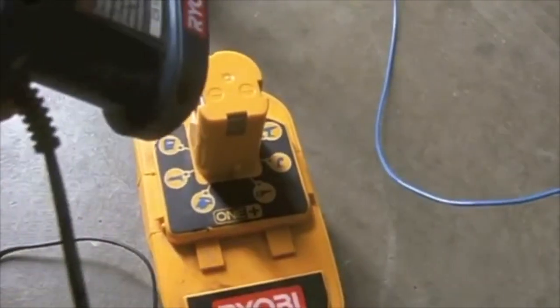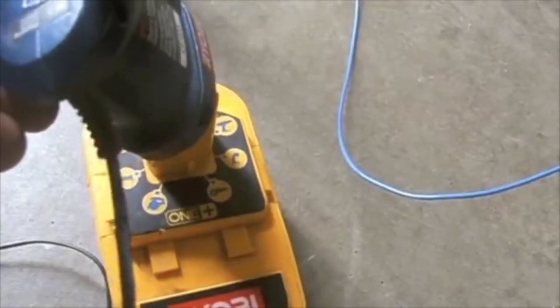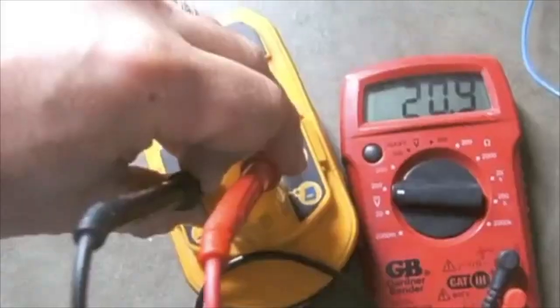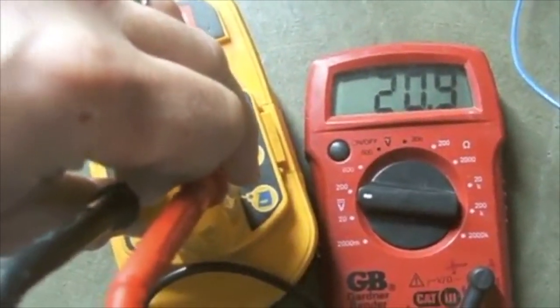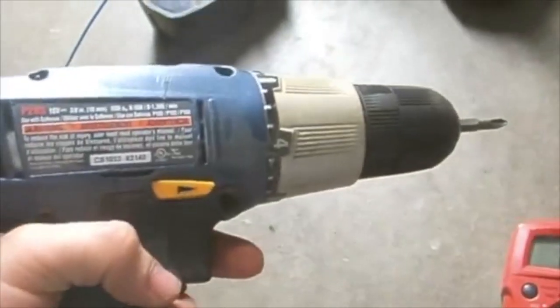Next step is I will charge this battery, so I'll plug it into the charger and when I have a solid light it will be holding a charge. Now I've charged the battery and it is reading at 20.9 volts with a full charge, so I have recharged it.